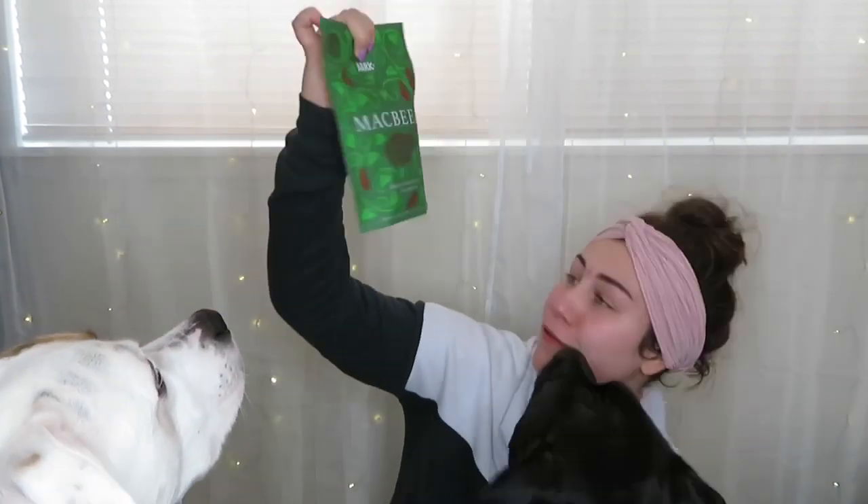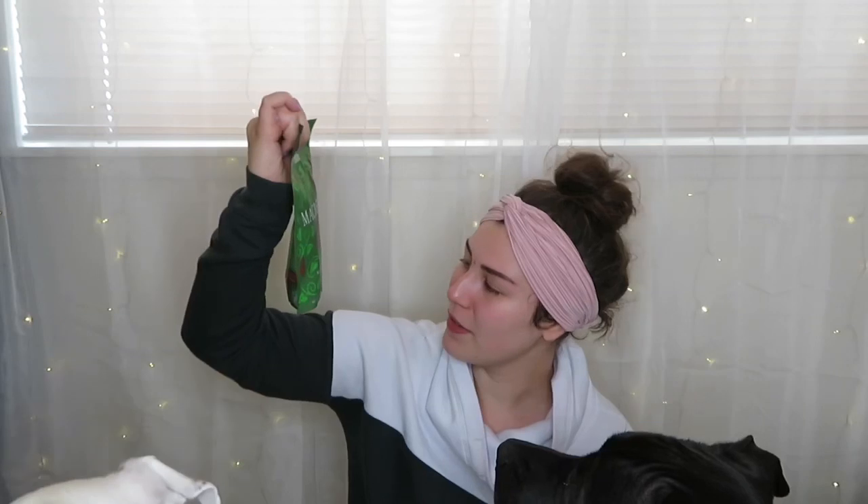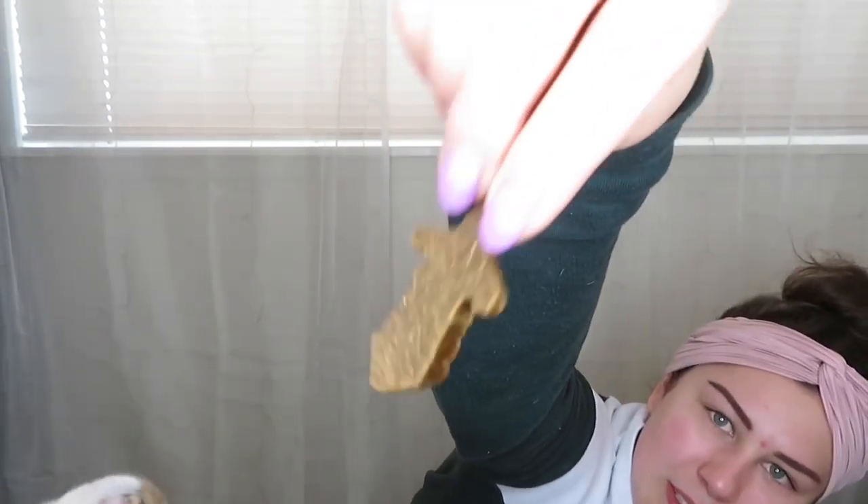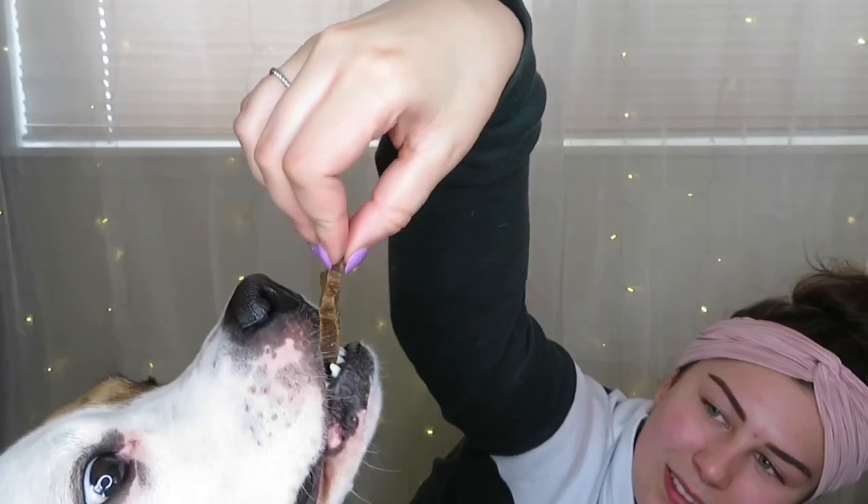This is pretty cute — if you had a smaller dog this could be a really cute Halloween costume. As you can see they're already digging into their toys. The next bag of treats is Mac Beef — like McBeth — beef and sweet potato dog treats. These ones are in the shape of swords! They seem to like those — Lola has already mowed hers down.